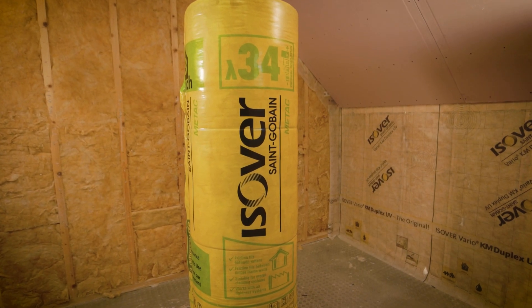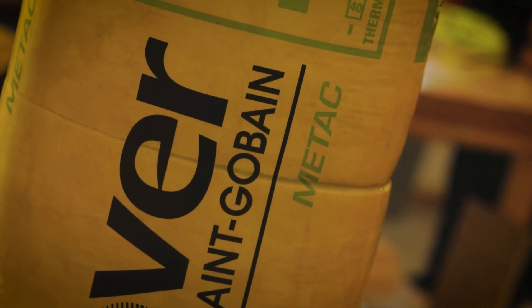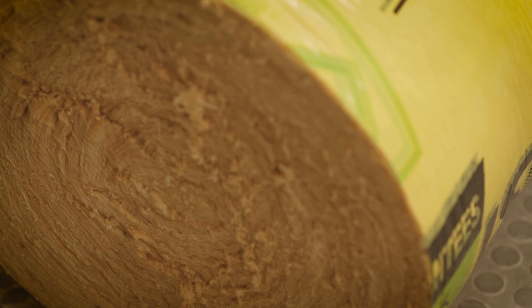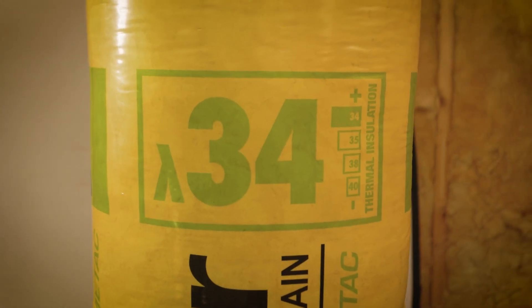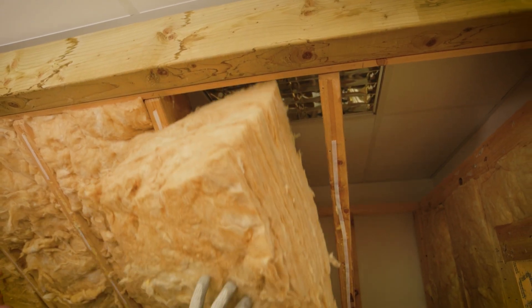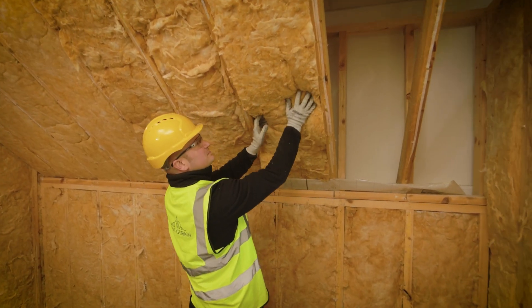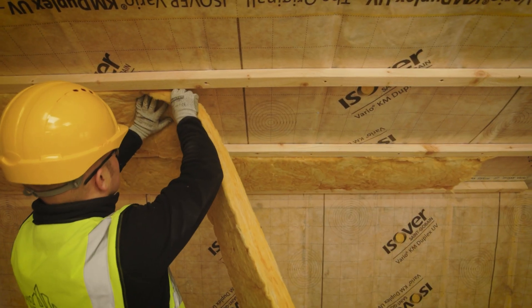Easeover METTAC is a high-performance mineral wool insulation available with either a thermal conductivity of 0.034 or, for the lowest lambda mineral wool available in Ireland, 0.031. With excellent physical, thermal and acoustic properties, METTAC is an excellent choice of insulation for a warm roof both between rafters and between counter battens under the rafters.